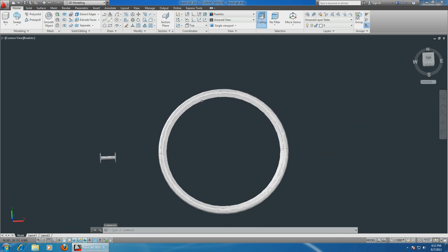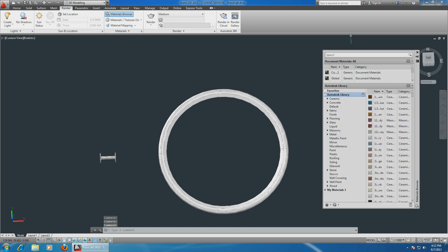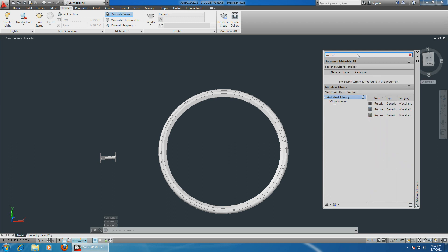Now let's make it a little colorful so it's easier to see what exactly is what. Choose Render and Material Browser. Type in rubber and choose black rubber for the tire. Then type in metal.